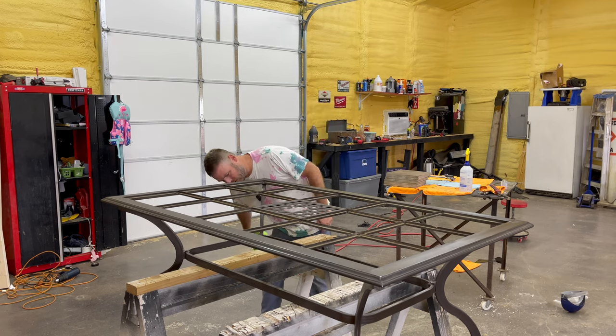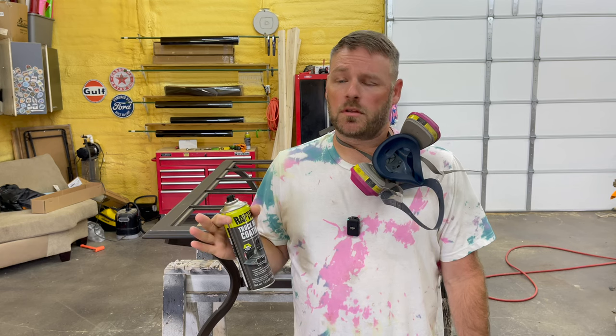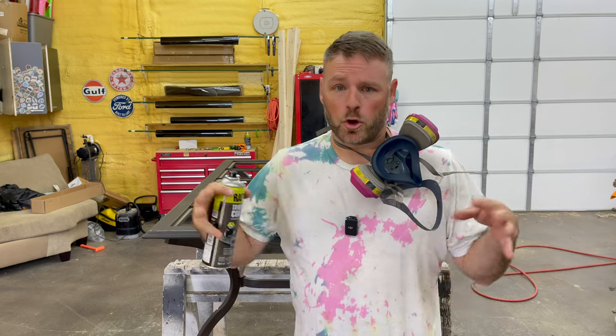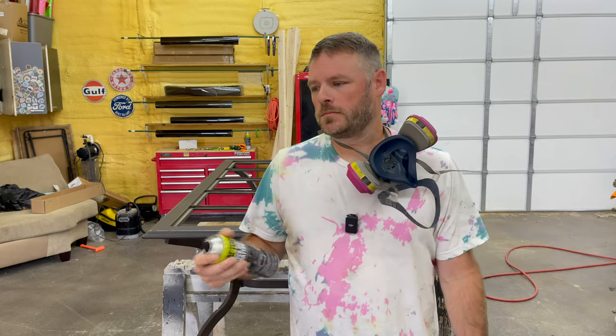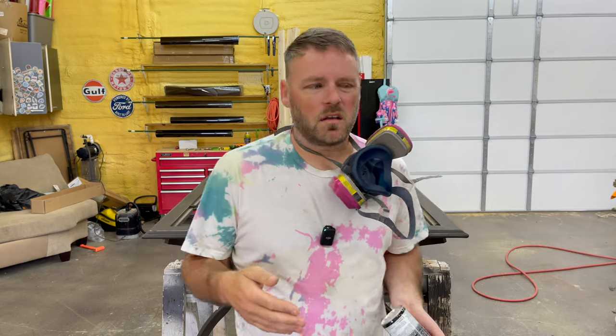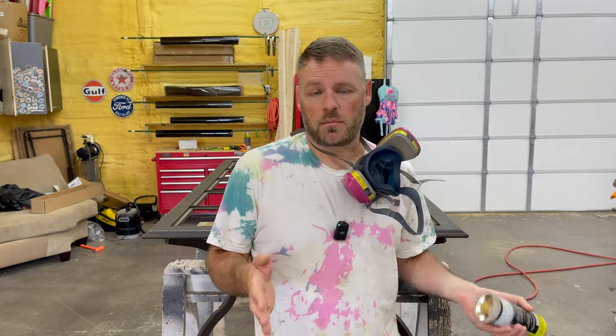We're gonna be doing a Raptor Liner table today. I have noticed with this Raptor Liner it sprays a lot better in a cool environment. I have it at about 70 degrees in here, which should be about perfect. If you spray it when it's too hot, it dries too fast and leaves it with a really rough look. So if you can keep it in a cool environment, it works better.